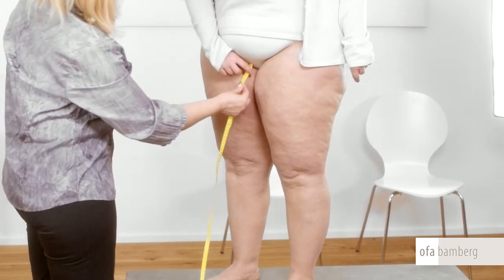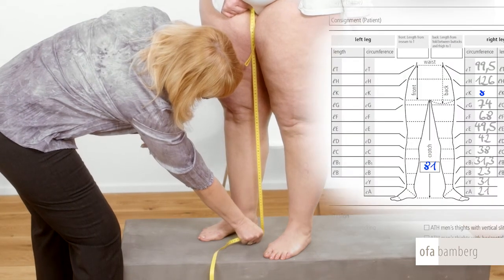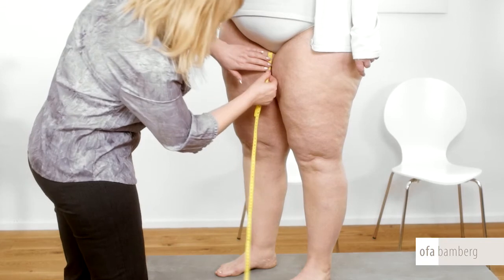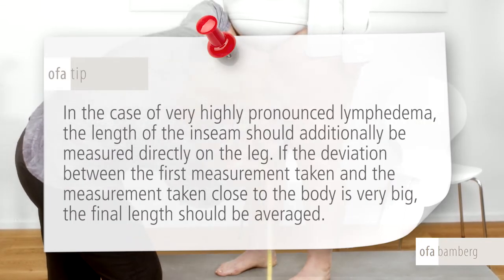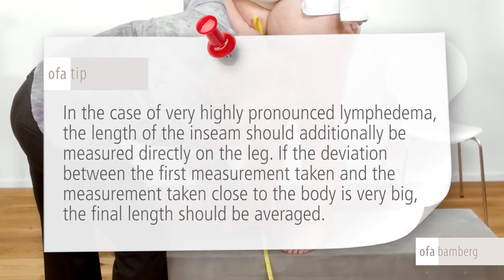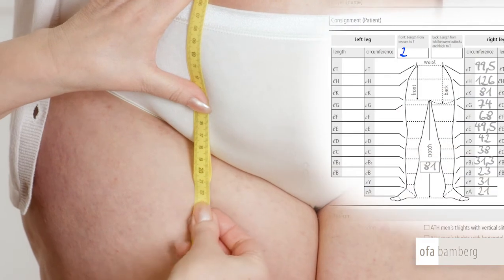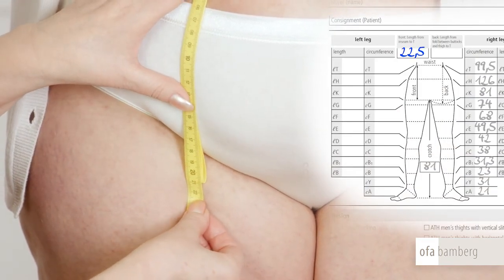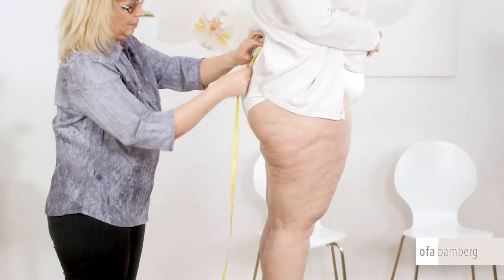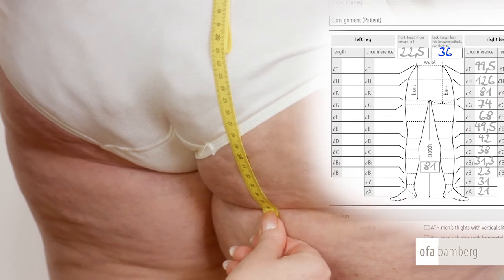To measure the length of the inseam, the patient should stand with his legs slightly apart. The patient holds the beginning of the measuring tape at crotch level. The length is measured straight down to the ground. OFA tip: in the case of very highly pronounced lymphedema, the length of the inseam should additionally be measured directly on the leg. If the deviation between the first measurement taken and the measurement taken close to the body is very big, the final length should be averaged. For the panty section, measure at the front the length of the waist to the crotch, and at the back from the waist to the lower gluteal fold on the left or right side of the pelvis, so that the panty section is not too short.